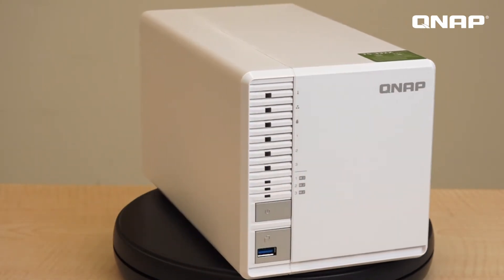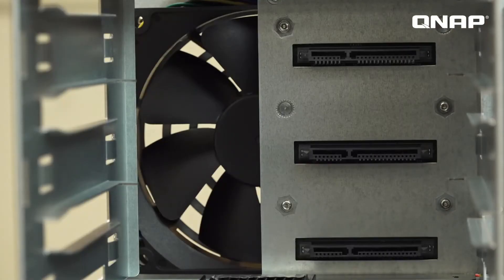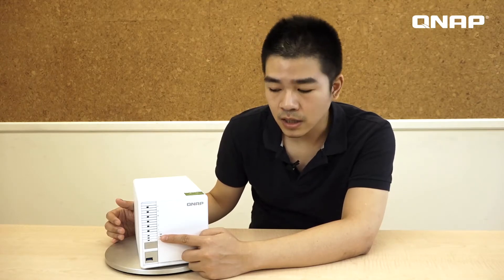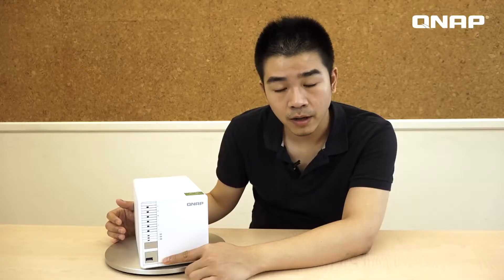The design is similar to our previous TS328. It contains three trays for you to build RAID 5 with three 3.5 inch hard disks. There are three extra SSD LED indicators right here so you can monitor the condition. And then here's the power button, the USB 3.0 slots, and the one-press copy button.